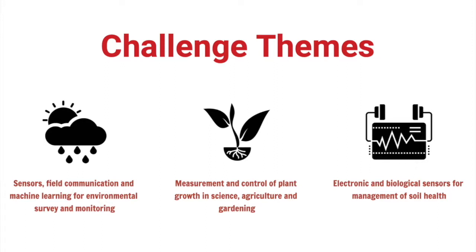It's really about looking at plant health, soil health, and environmental conditions, and monitoring those things as well.